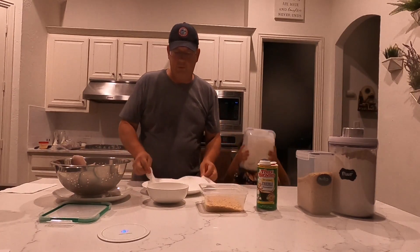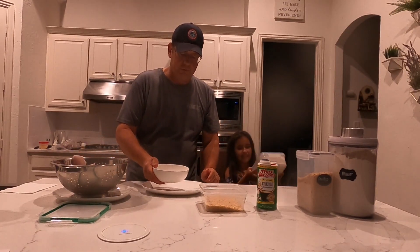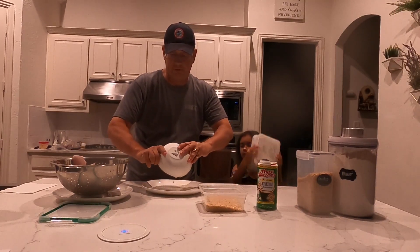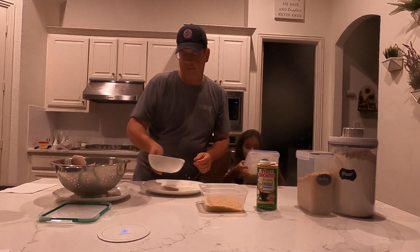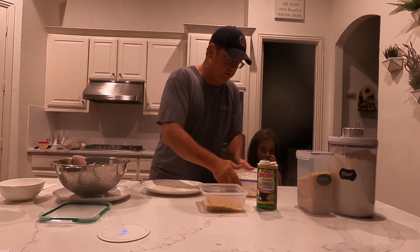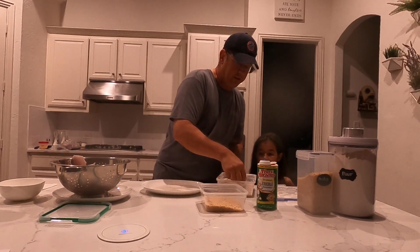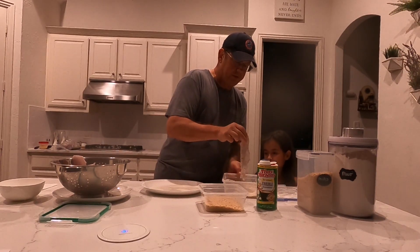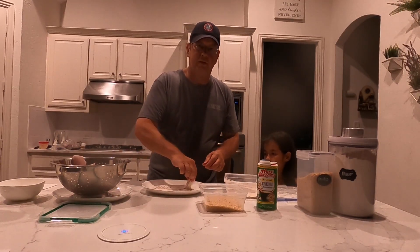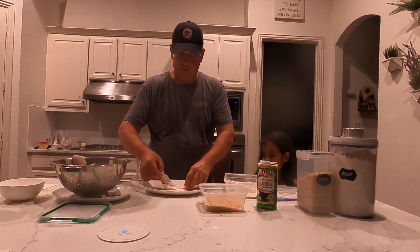All right, so we have to shake that up. While she's doing that, I'm going to go ahead and dump in about two scoops of melted vanilla bean ice cream onto this plate. That should be good, Samantha. Once these fillets are nice and well dusted by my amazing assistant, I'm going to go ahead and dredge them in the vanilla bean ice cream. That's going to offset the spiciness of the Cajun seasoning with a little bit of sweetness from the vanilla bean.